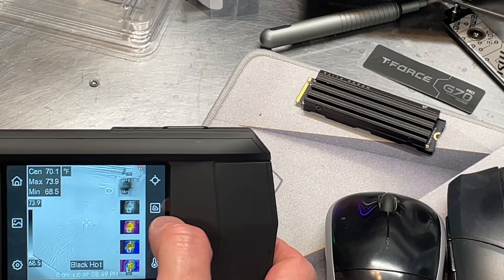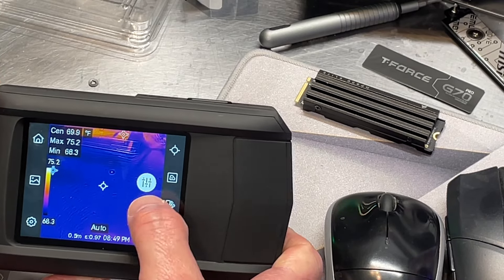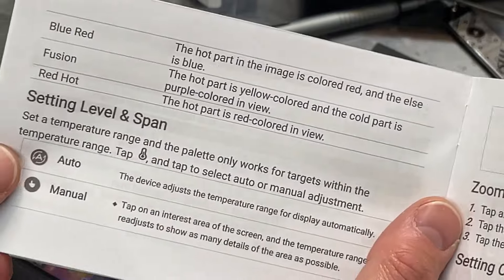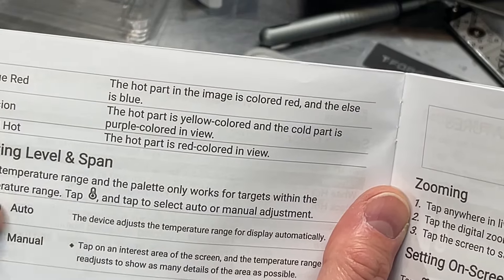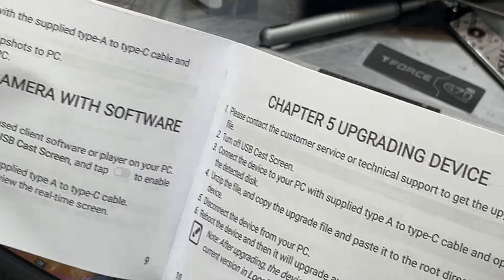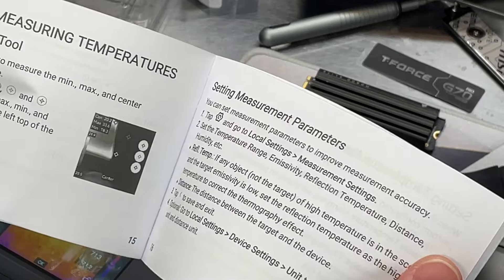The next one down switches color palettes so we can change the color scheme, which is nice. There are quite a few to choose from — one almost looks like an X-ray image. And then the last one is set level and span, which sets the temperature range. The palette only works for targets within the temperature range. The manual does a pretty good job of explaining everything, so it's good to keep it handy.